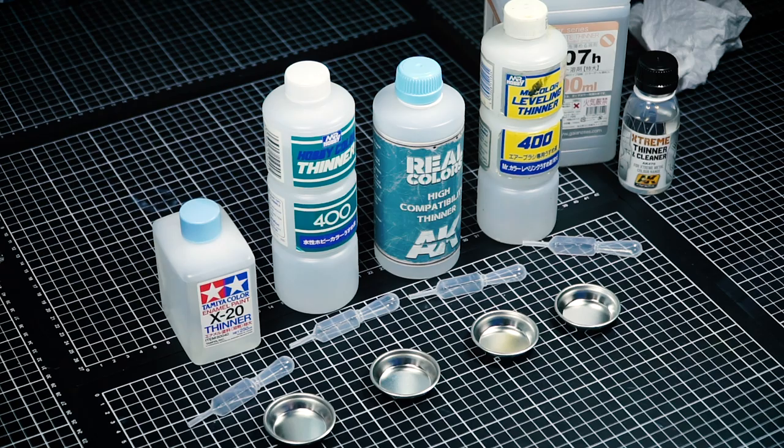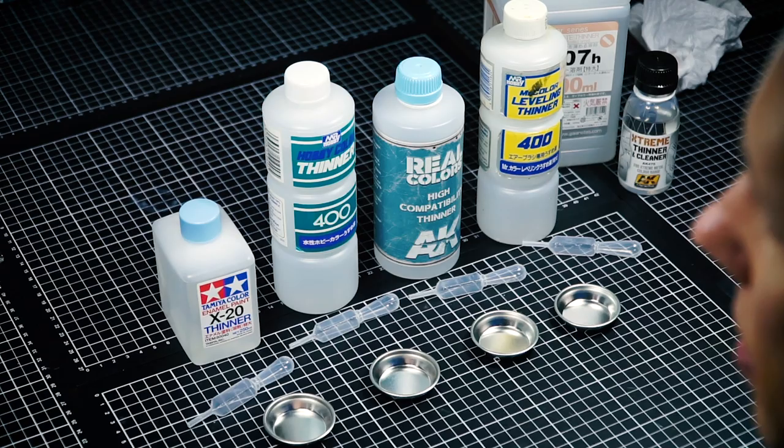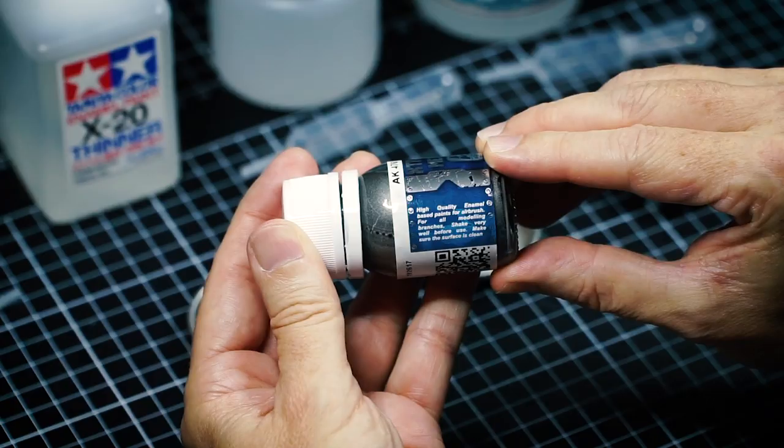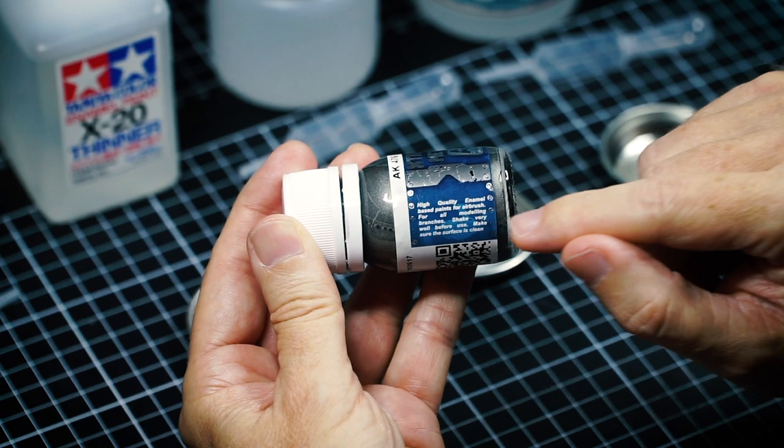First things first, let's test out the thinners from what I would consider chemically weaker right up through levels of hotness. We'll be testing it on steel. Now the bottle actually says high quality enamel based paints, but I don't believe it. So let's test that out too.